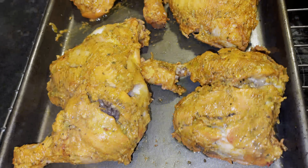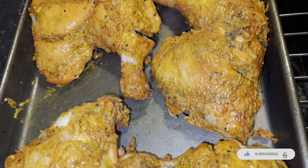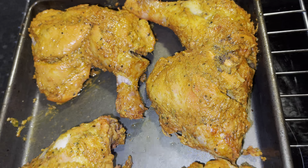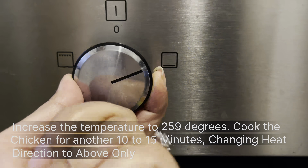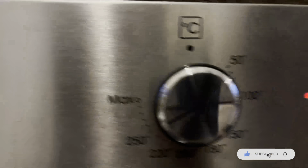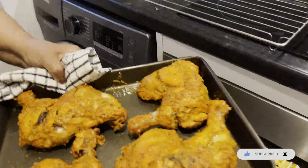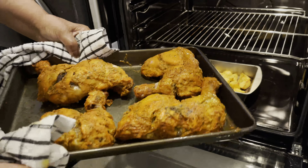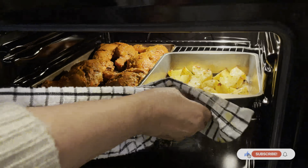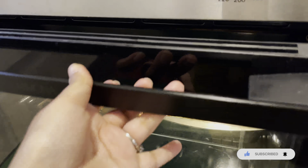After brushing the chicken with some olive oil, we'll be putting the chicken back in the oven for about 10 to 15 minutes at 250 degrees. This time we want the heat coming from the top because the chicken is already cooked — we just want to give it a nice glaze, some golden brown color, for that perfect tandoori look. For the potatoes too, we want them to be golden brown and nice and crunchy.